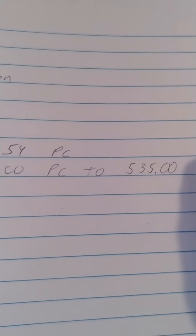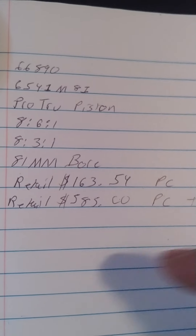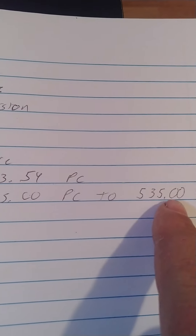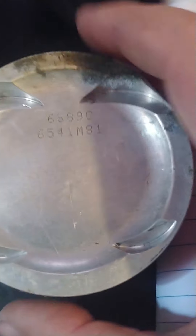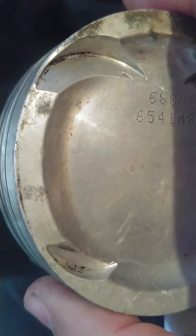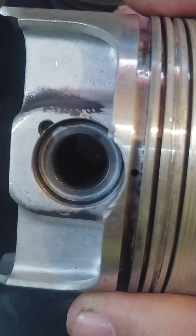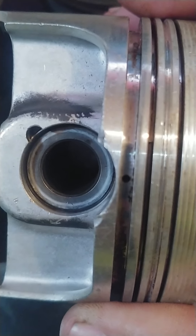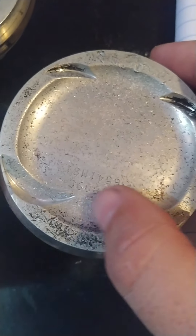If you went to buy these brand new you'd pay somewhere near that number. I traded into these — as you can see it's just dirty, worn a little bit. They have the standard wrist pin size that comes with the aftermarket pistons; if you wanted to upgrade them at this point you could. What they had was some kind of debris that was obviously inside the cylinder.